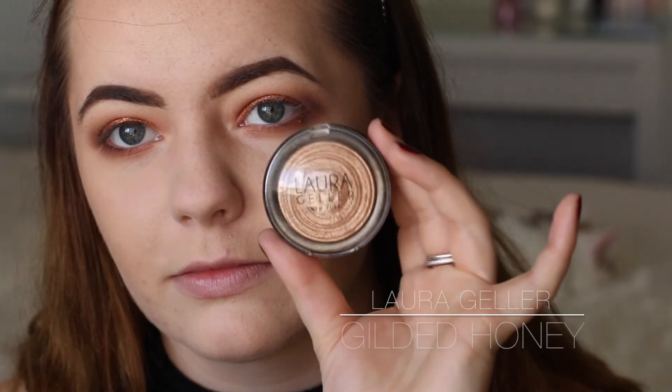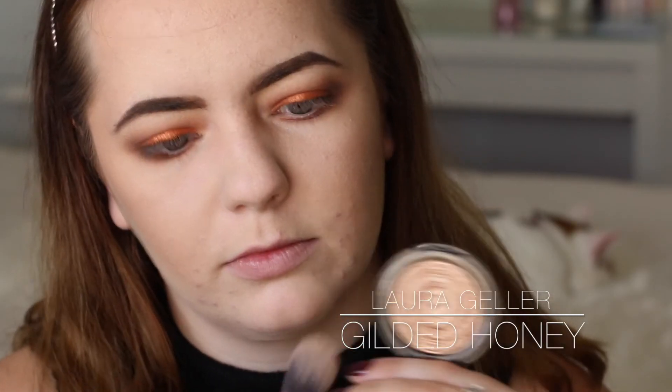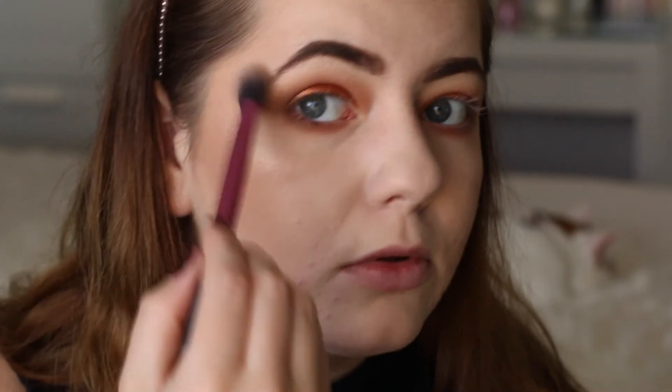Now I'm going in with my Laura Geller Gilded Honey Highlighter. This is so beautiful - it's a beautiful gold shimmery, gorgeous highlight. I love it, like look at it.